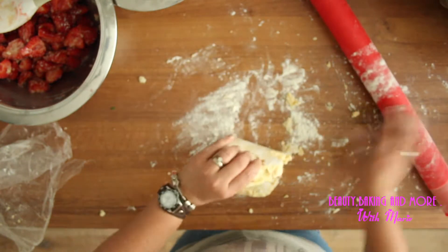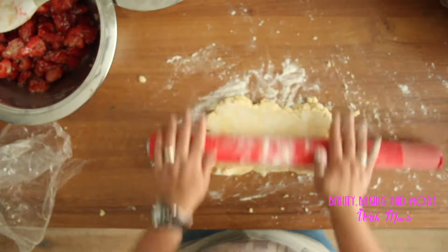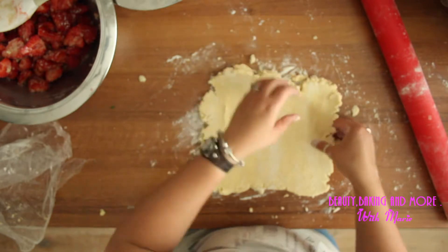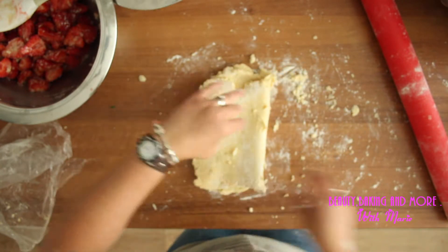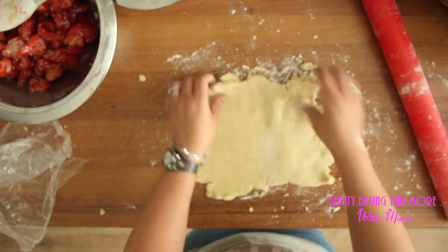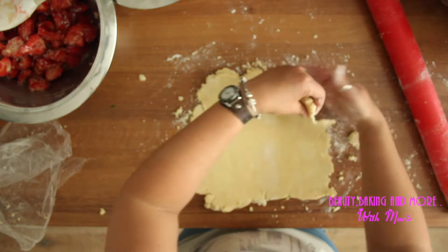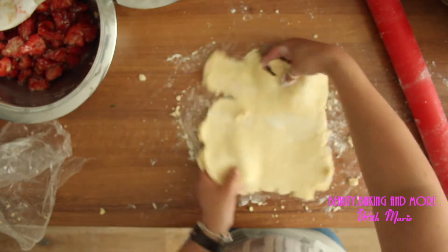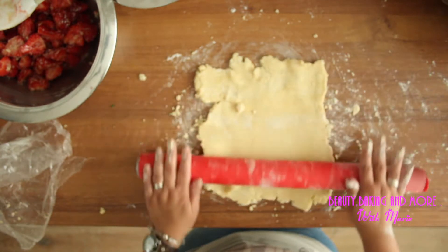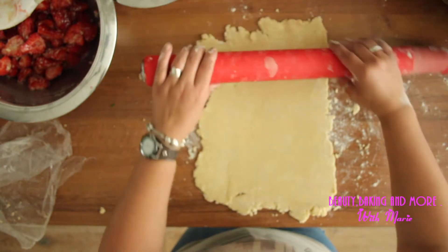What I want to make are stripes and stars. I don't have a star cutter, so I'm going to try to just do it freehand. I think that's good enough.